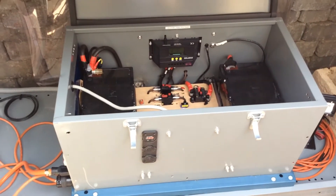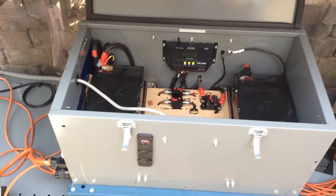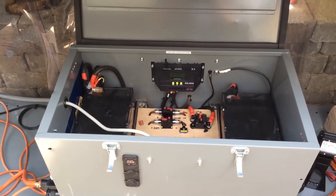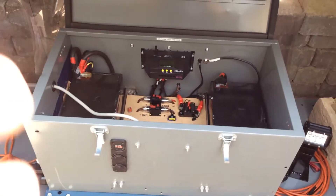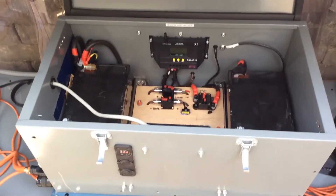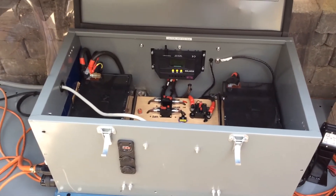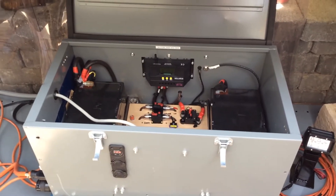Okay YouTube, here we go. I've got my DIY portable system here. If you haven't seen my other videos, click on my nameplate and go to my channel to see how this is built. What we're going to do today is compare this home-built one to the Goal Zero Yeti 1250 — $2,000 versus building something like this for about $700-$800.